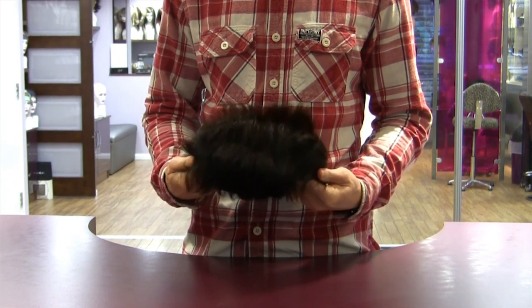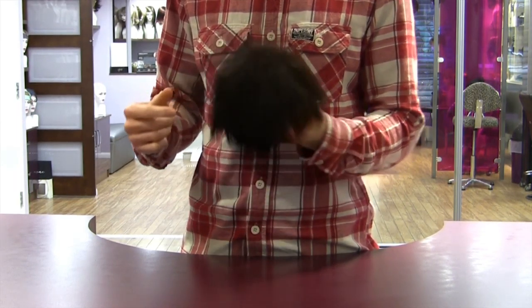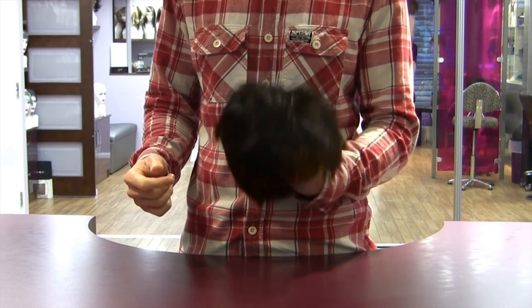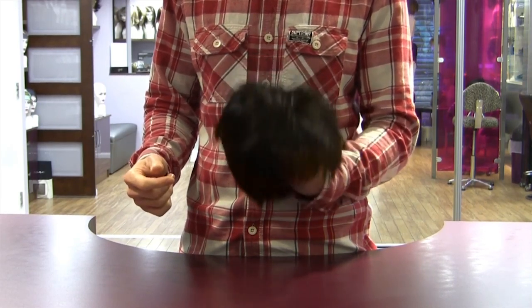A hand tied wig is the lightest density of wig that we supply and therefore the most realistic in terms of hair movement such as blowing in the wind. The only downside with this style of base is that it only works well with a limited number of hairstyles as it doesn't enable much thickness.